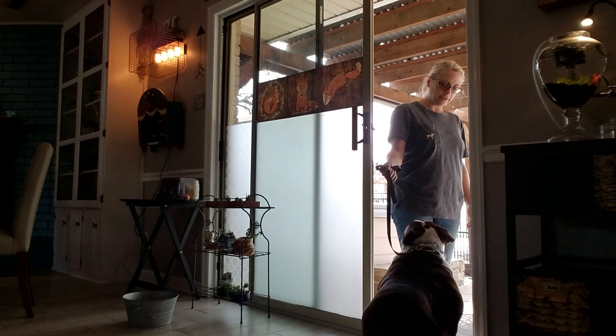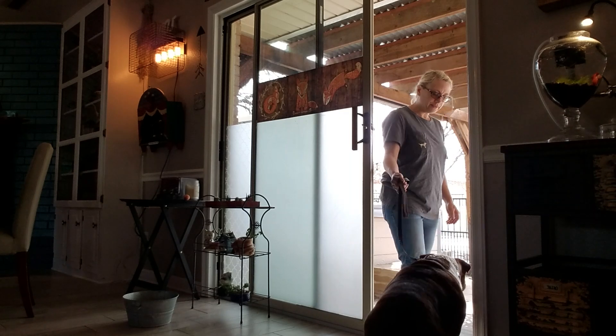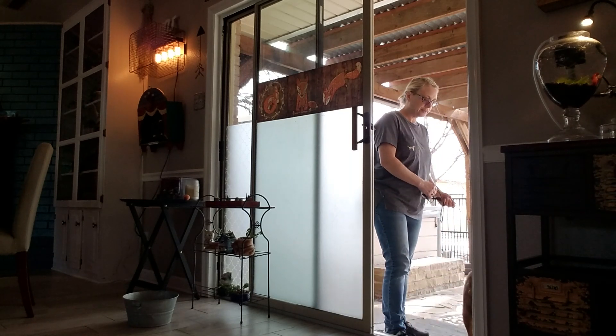Nope. Good. Good boy. Good. Okay. Good job. Good job, Smedley.